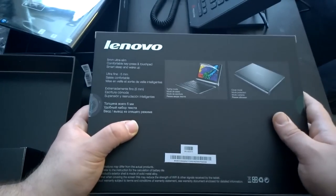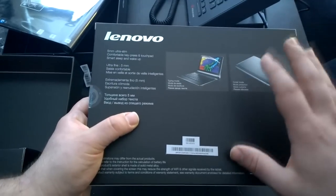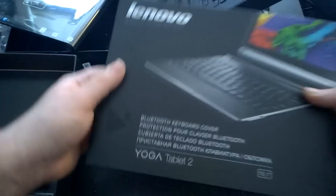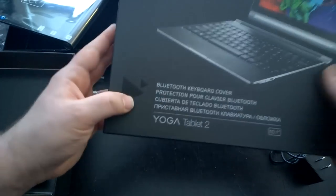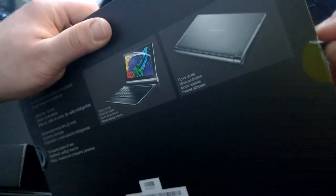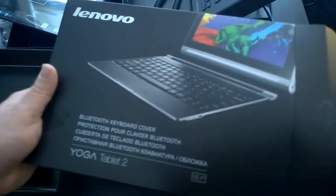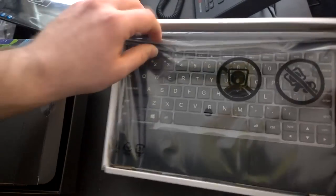Unlike the Surface line, the keyboard comes included. It seemed to be a little bit more sturdy with some metal components. It's got a chiclet-style keyboard, still very thin, and you can use it wirelessly through Bluetooth, which is a really cool feature. You can see it says 'Bluetooth keyboard cover.' Let's unbox this to show you exactly what it looks like. There it is — an interesting little keyboard with product information on the back.